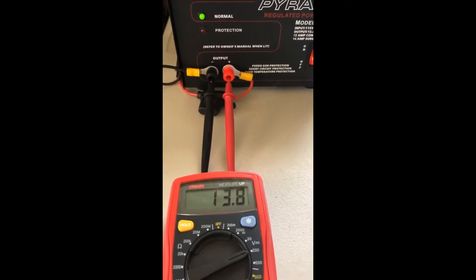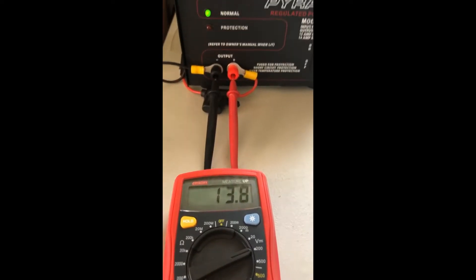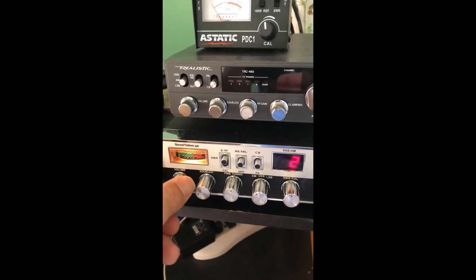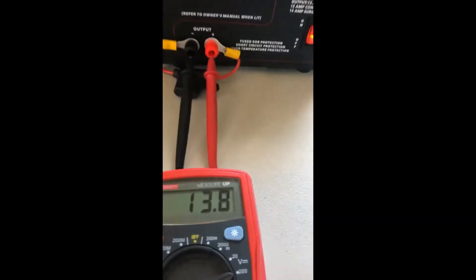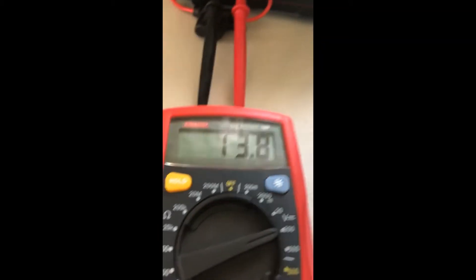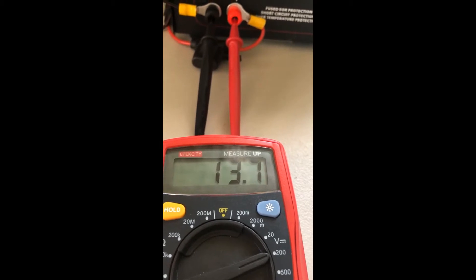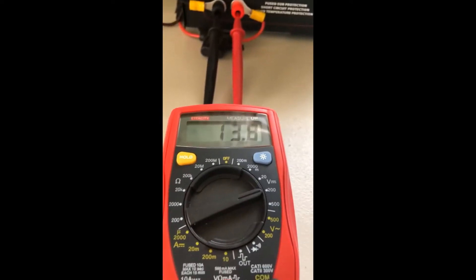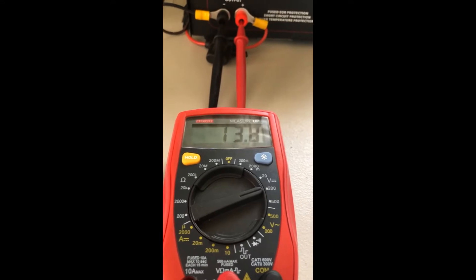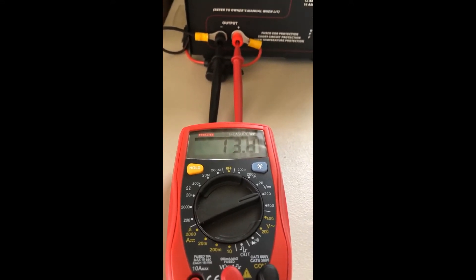I've hooked up a volt meter to it and you can see that it's putting out a steady 13.8. And if we go over to the CB and turn it on, we are still getting 13.8. If we key on the mic — test one, two, three — we can see it looks like it dipped down to 13.6, but it's holding pretty steady.